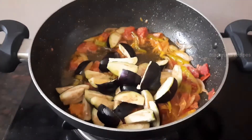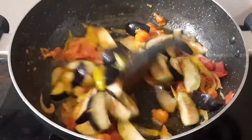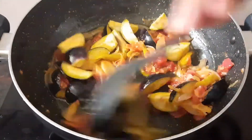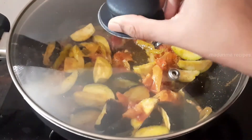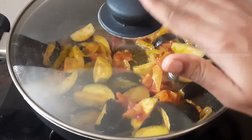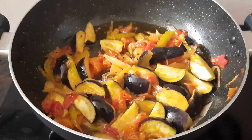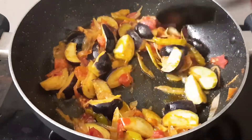Now, let's fry the oil for a minute. Then fry the oil for a minute. Now add the marinade and save for a minute, and add a little oil.